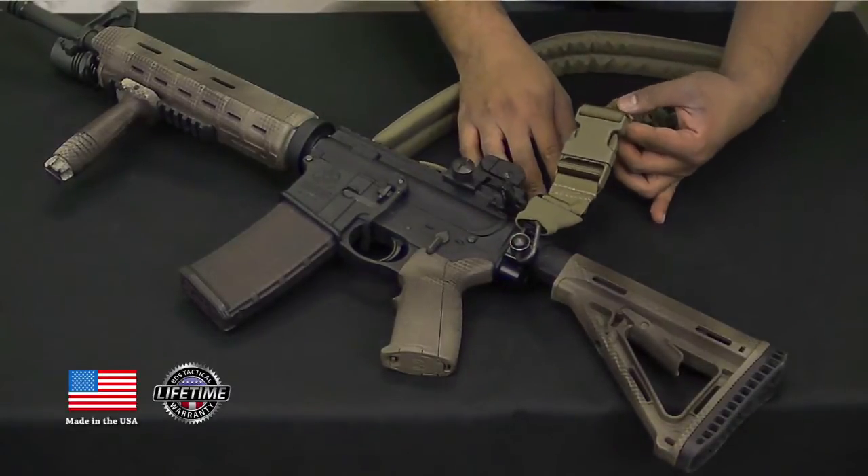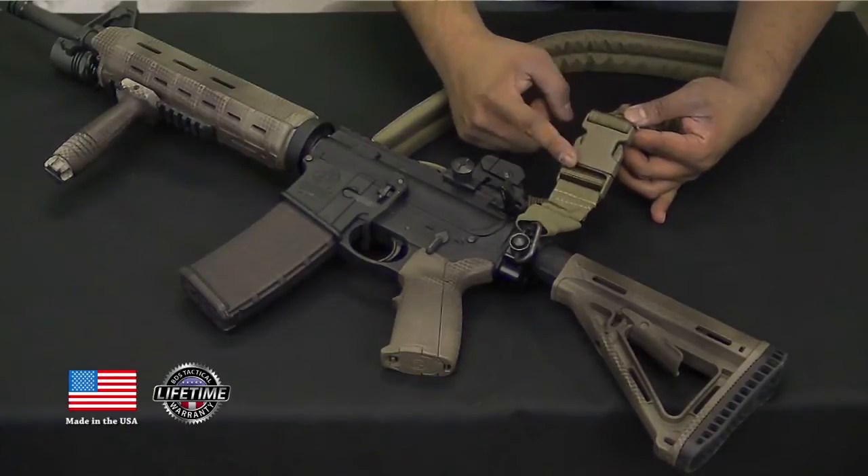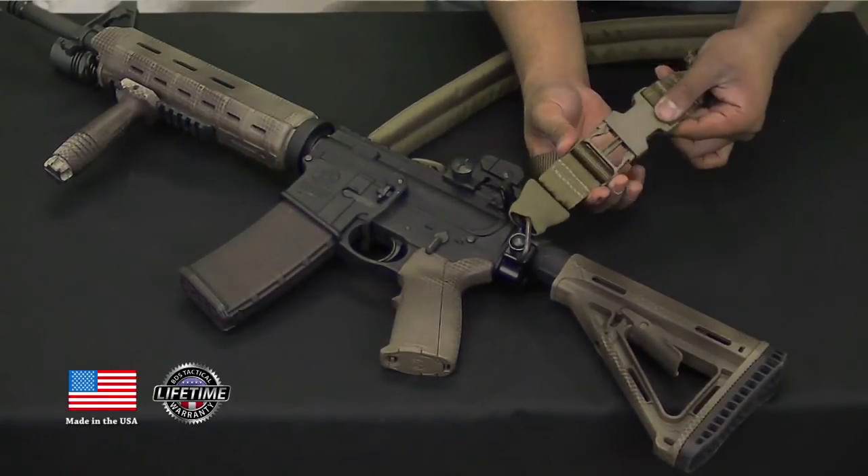Standard on the enhanced padded single-point sling, we have a side-release buckle for quick ditching out of the sling if you need to get out of it.